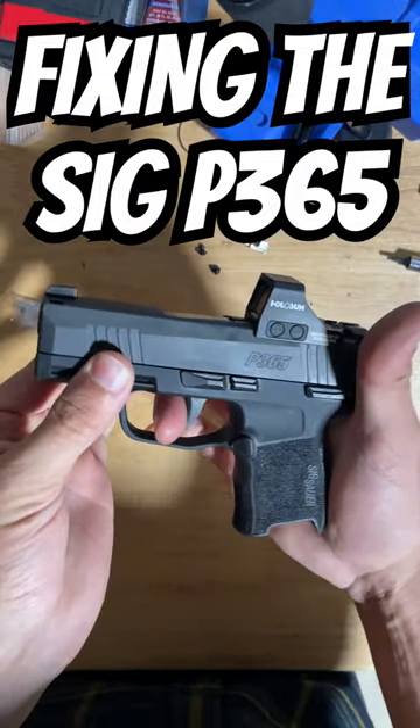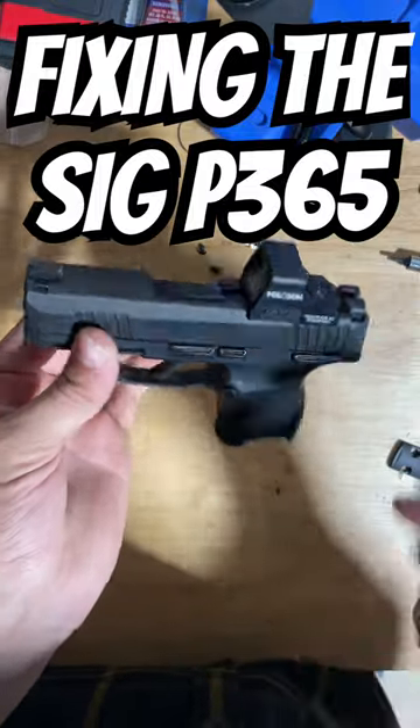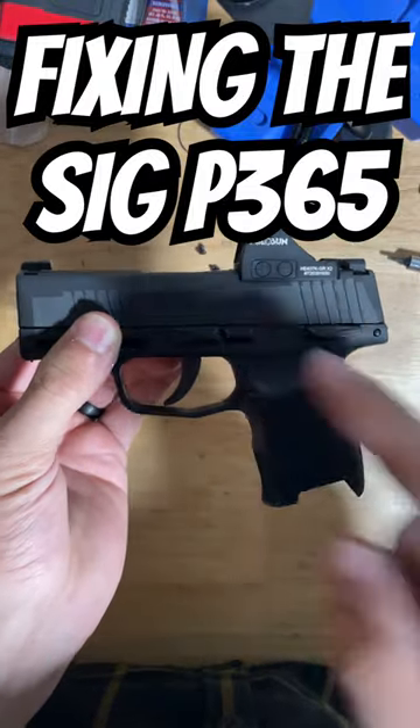The magazine disconnect, which prevents the trigger from firing when there is no magazine inserted — even if there is a round in the chamber — is part of the FCU.